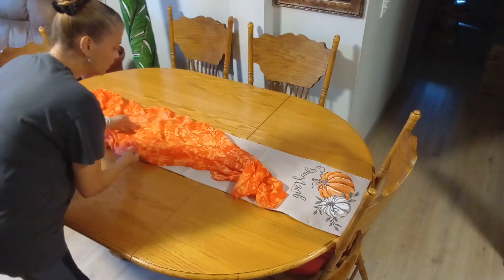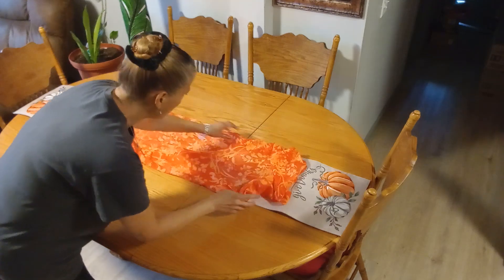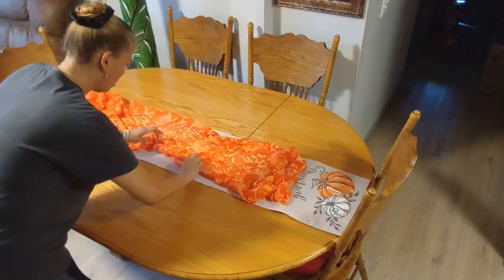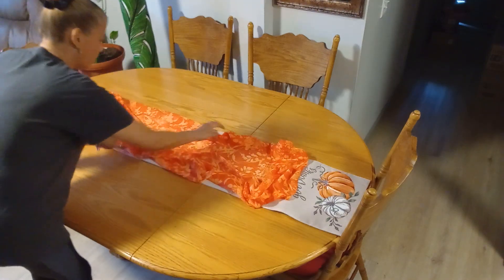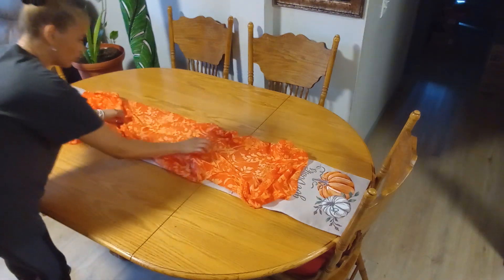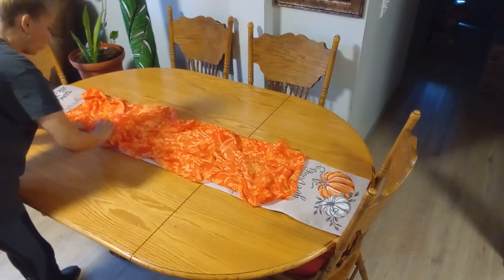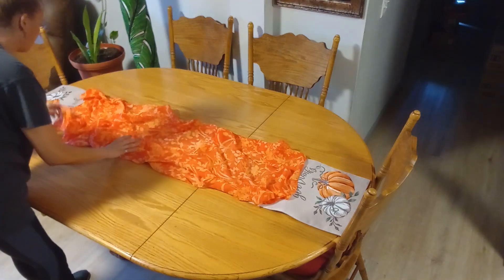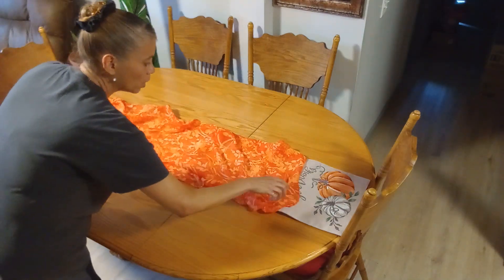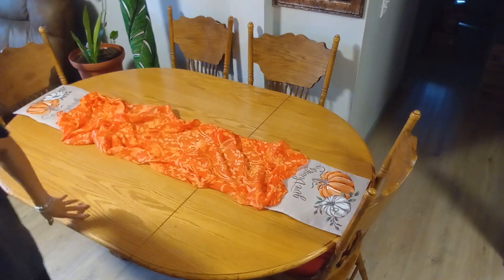You guys know I love color — bright colors. Some people like neutral colors and I do too, but I love the traditional fall colors. I am a traditional girl, always have been. I tried neutral colors a while back and it wasn't for me — color makes me happy. So I want to keep those colors.